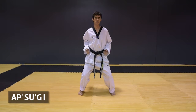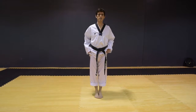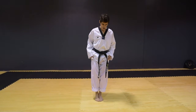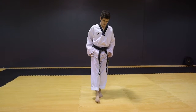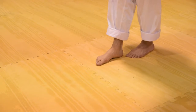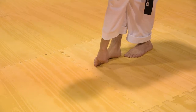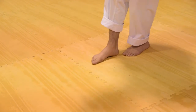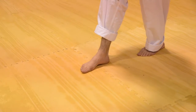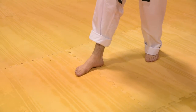Bring your feet together. The next stance is called Apsugi. You're going to take one step forward, and another step forward. Measuring from your heel to your big toe — your heel goes to where your big toe is. Then your back foot turns at a 30 to 45 degree angle.